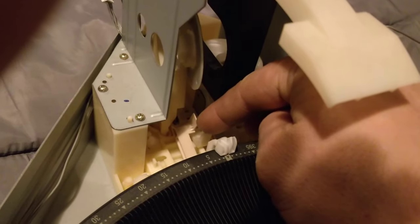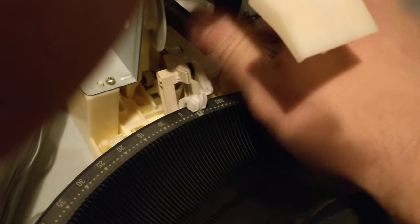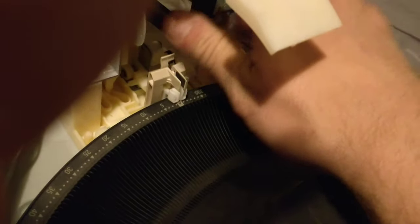The nice thing about this system is that it's all done by just one motor — a single operation each way for open and close, and each end has a limit switch. That means disc loading and unloading can be handled by a regular desktop CD drive that has a push-button tray release. We'll use the push button to load and unload the disc we want.